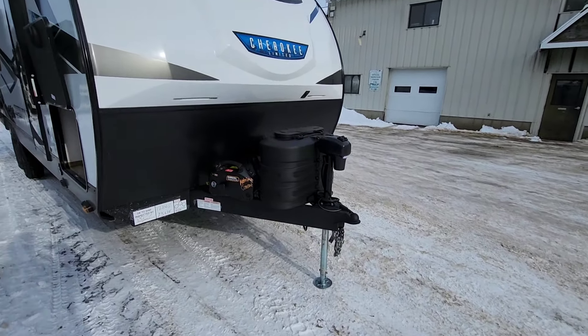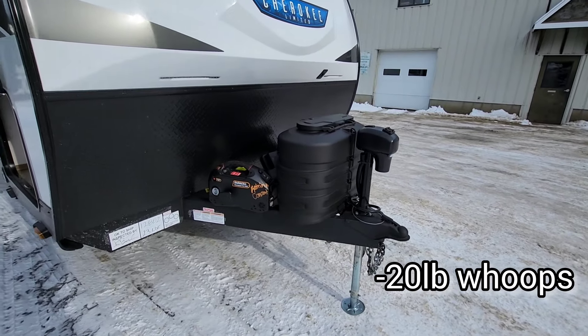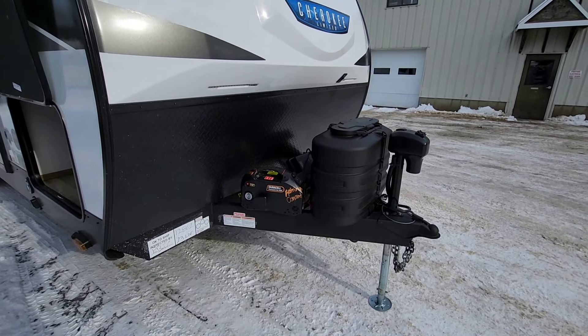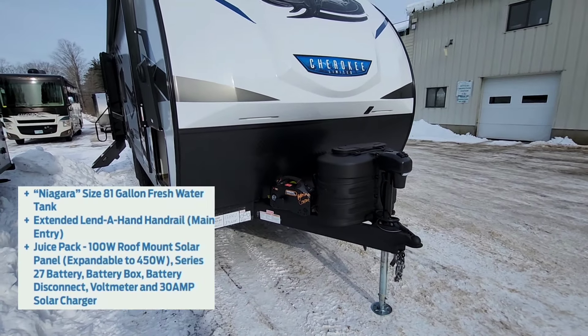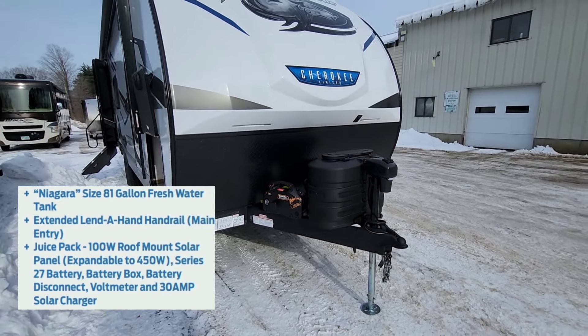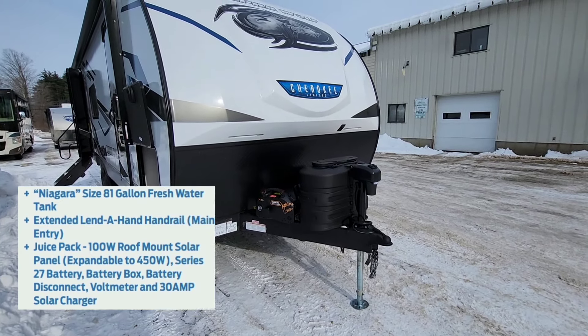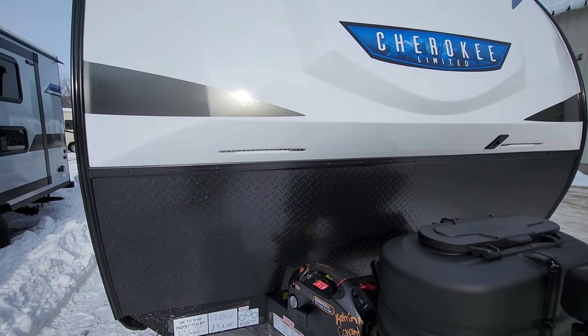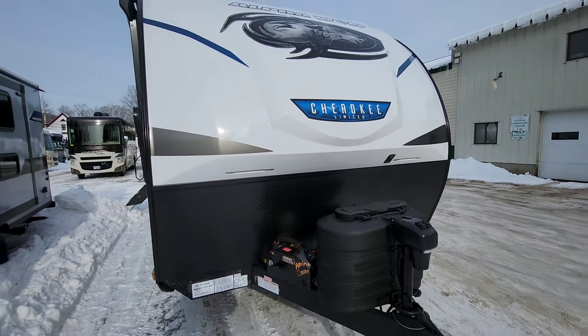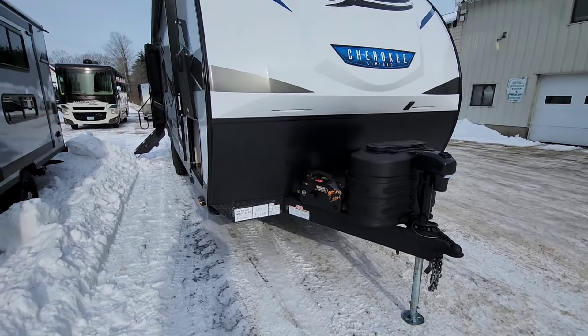Power tongue jack is going to be standard, 230 pound LP tanks, and then a battery is going to be right behind there. Solar package is going to be standard this year, so you've got 100 watts of solar up on the roof with a 30 amp charge controller. You've got these nice little docking lights in the front. They're going to glow the Alpha Wolf fancy blue, and that is a molded fiberglass cap in the front too.